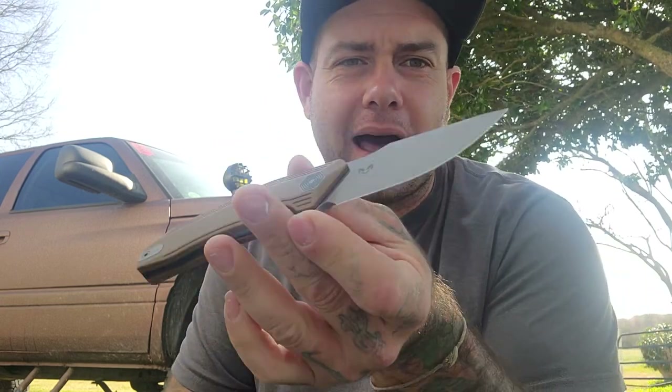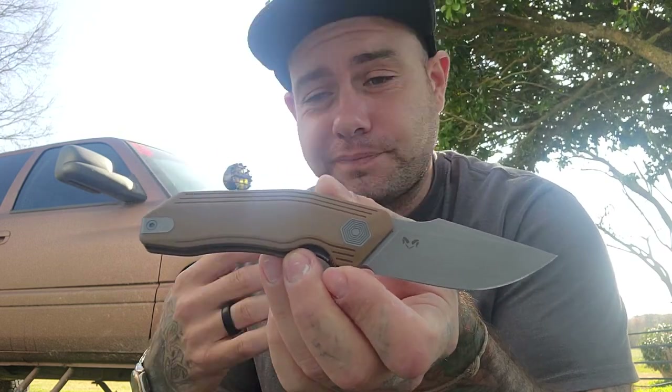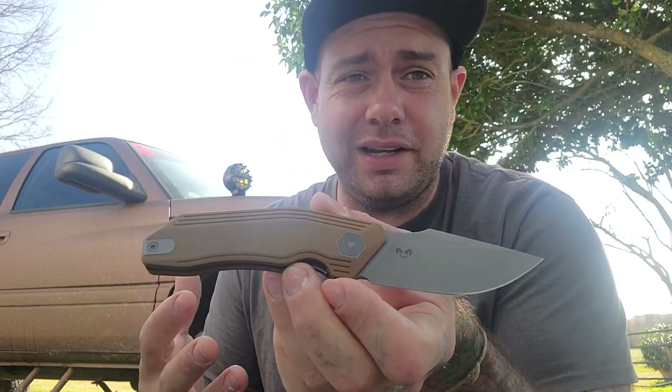What up Instagram and YouTube, it's your boy SaltyRedcorn and I'm back with another ill-prepared knife review video. Today I want to talk about the Damned Designs Basilisk. This is an interesting new offering to the EDC world — let's dive in and check it out.